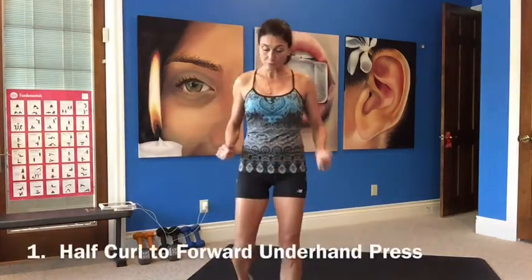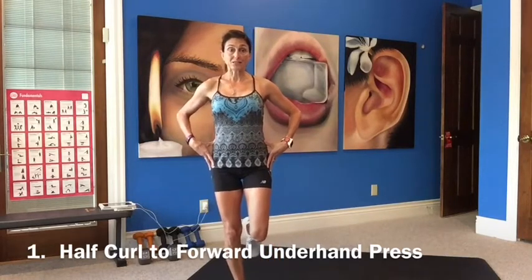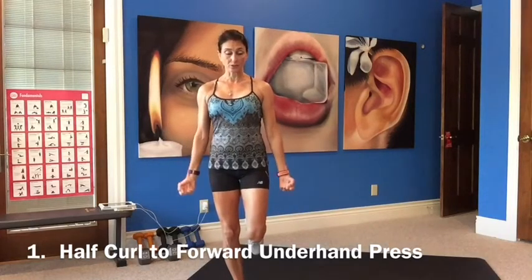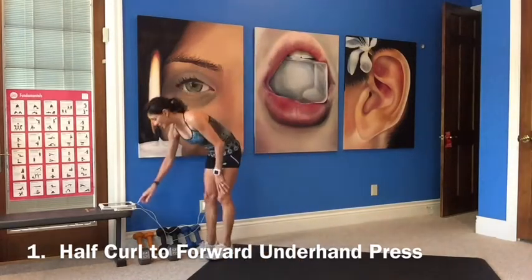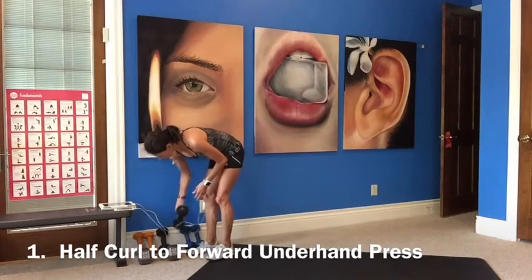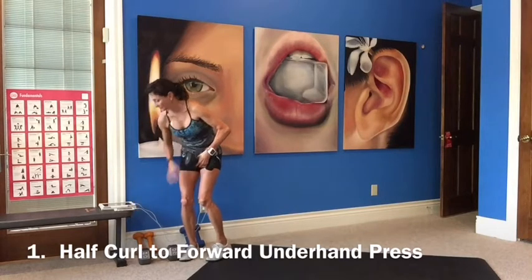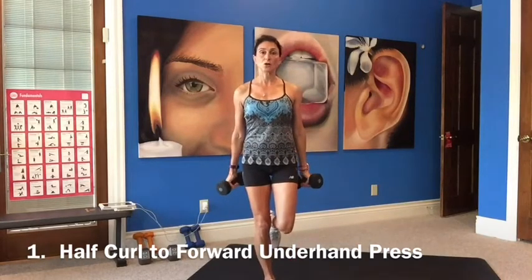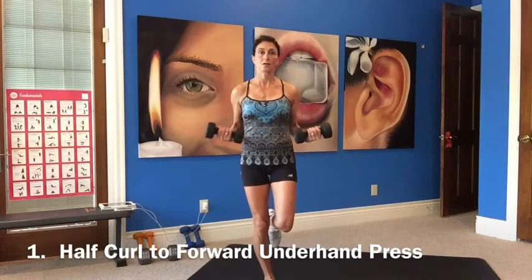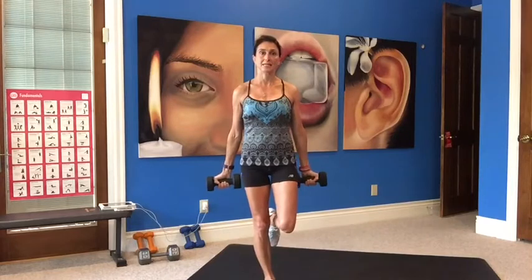Grab your weight. First thing is a half curl to a forward push. We're going to balance on one leg, working our core and balance. Half curl, push forward, lower it down, then we'll go to the other side. I'm going to start with 10 pounds. Balance on your right foot, stand up nice and tall with good posture. Half curl, press it forward, lower it down. Stand up nice and tall, stomach tight.